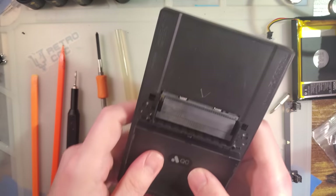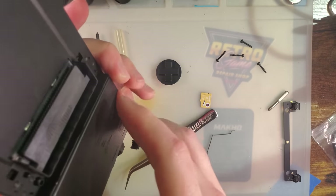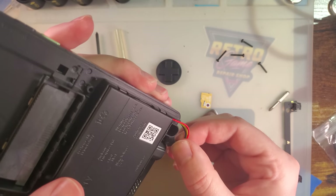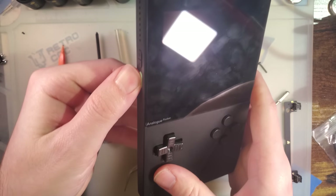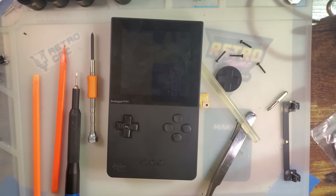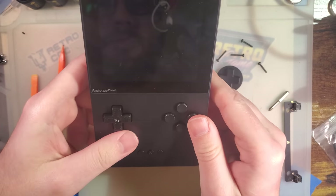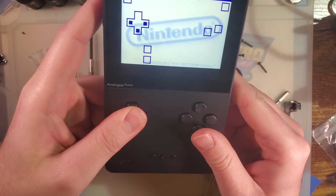We've got to bring it down to slide the back housing under the cart slot, then we can seat the top and slide it all the way up and it seats just like that. I wonder what's up with that QC sticker. I don't think we need the shoulder buttons for testing. Let's try it out. Still works — or at least it still boots.